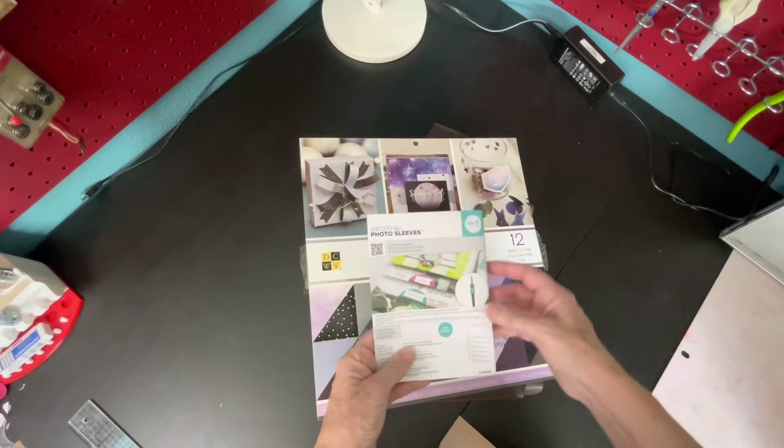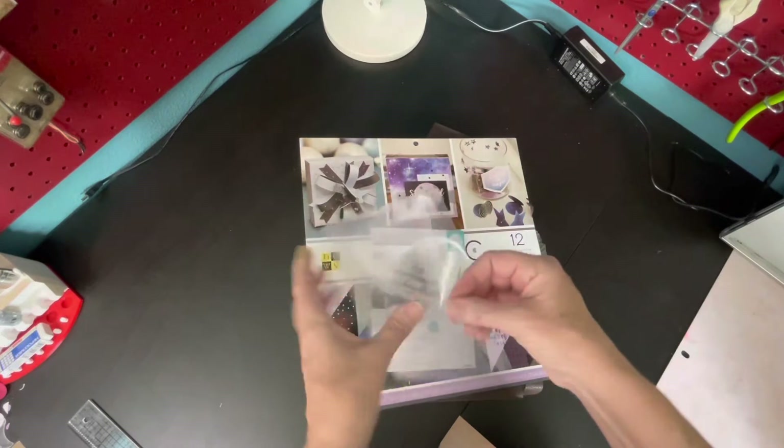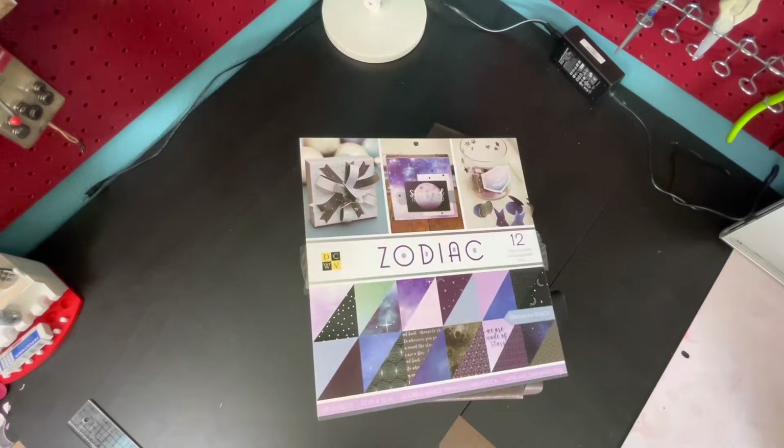I used these waterfall sleeves from We Are Memory Keepers and they're actually plastic — they came out really well. They worked really well in this book. I usually use paper but paper seems to bulk the book up more.